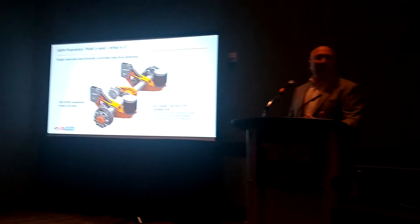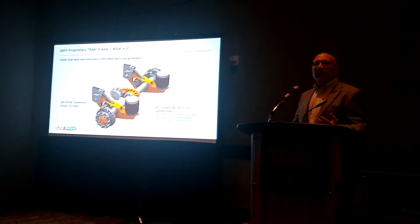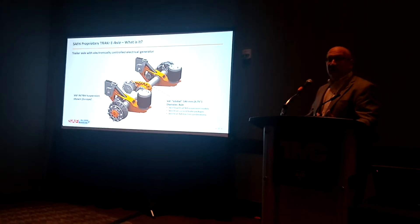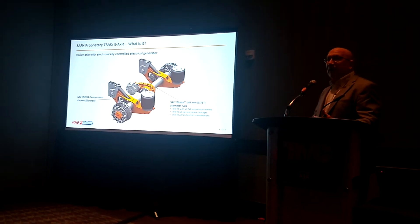The 146mm or 5.75 inch diameter axle is a project we started some 12, almost 15 years ago when our companies came together about a universal global axle. This will fit with all of our applications here in North America, and as Mike noted, it will fit with our current brake packages.